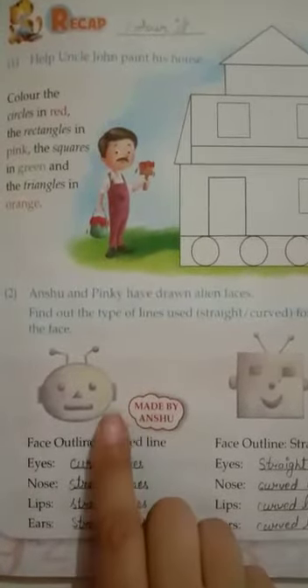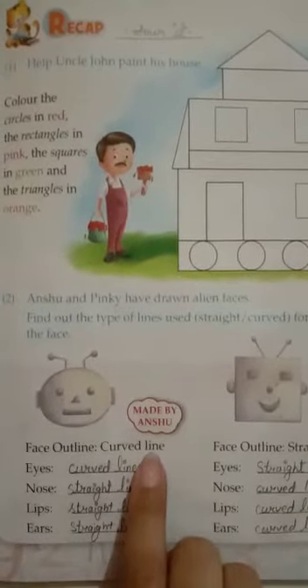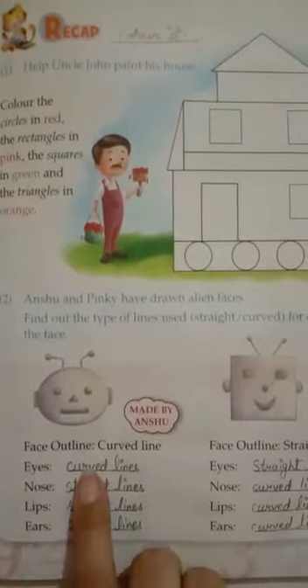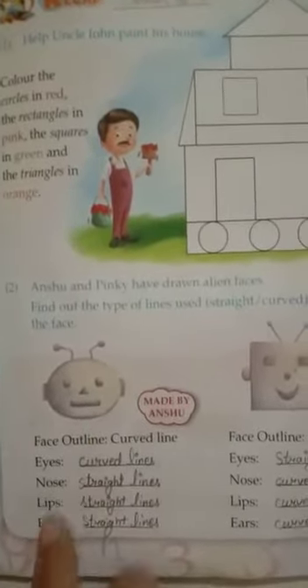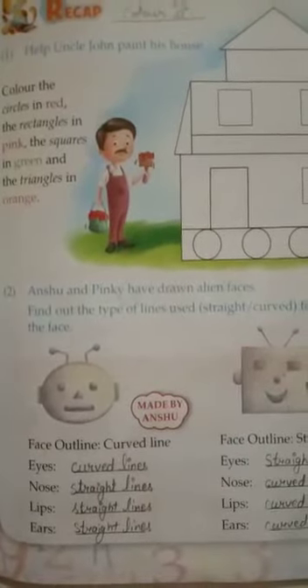First of all, Anshu made her alien face outline with a curved line. Eyes also with curved lines. Nose with straight lines. Lips with straight lines. And ears also with straight lines. Now come to Pinky's picture.